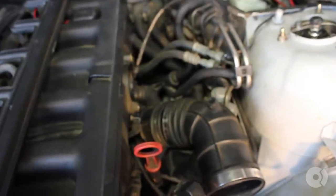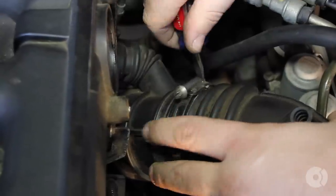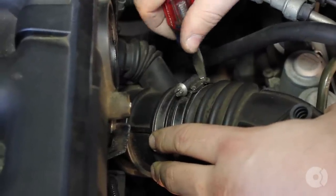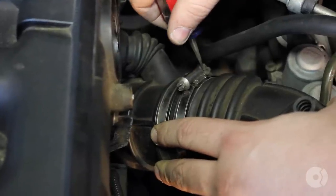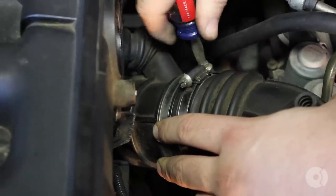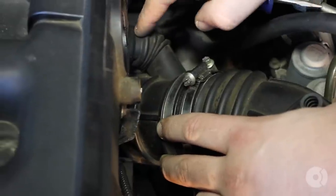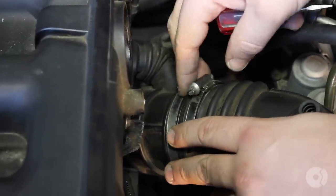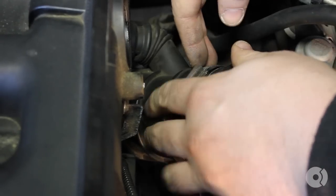With the diesel valve out of the way, you can see things a little bit more clearly. There's a gasket in between these two. Also during this time, you want to inspect these intake boots for any cracks — since they're so close to the engine, the rubber does tend to dry rot over time. It's not uncommon that when you take these off, they'll crack. So as a precaution, you might want to order new ones before you do this repair.